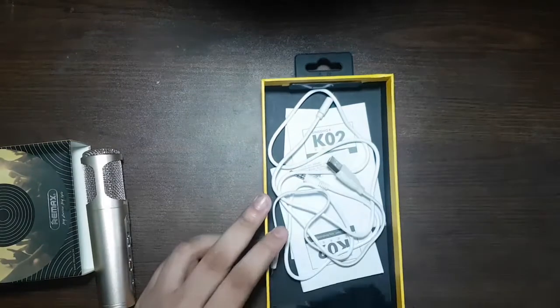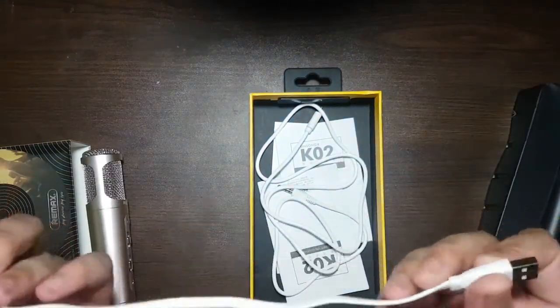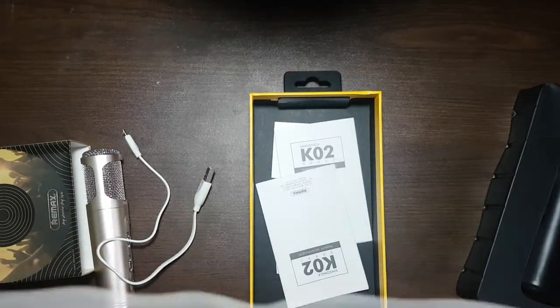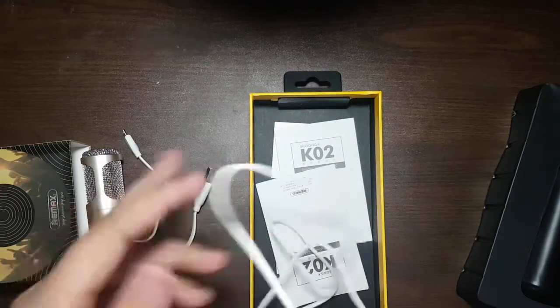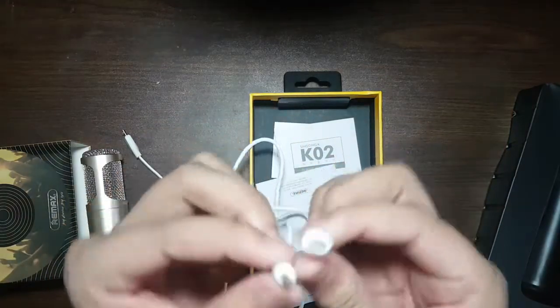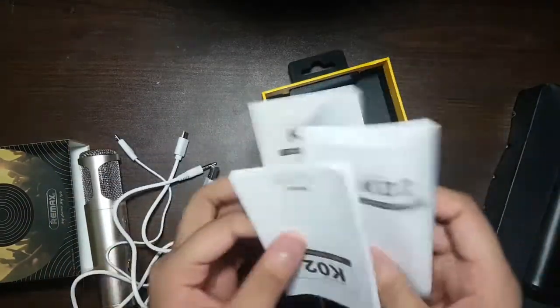and echo also. In the box you have a charging cable and an aux cable. The aux cable will be used to record the audio — you can record to your Android phone, iOS, or your PC.